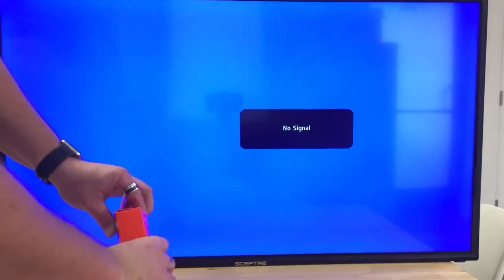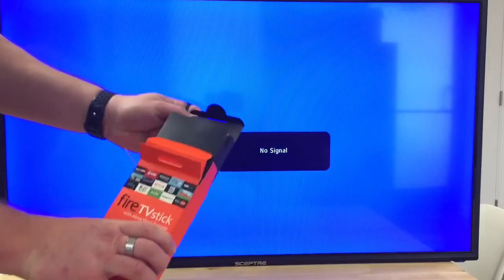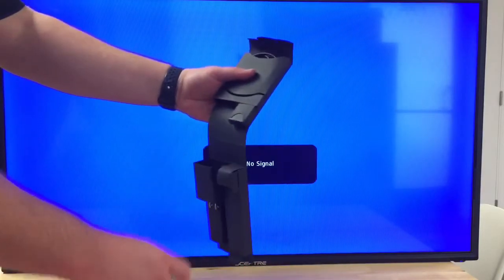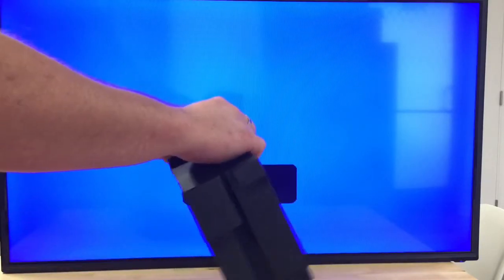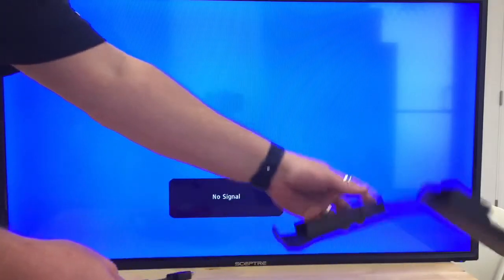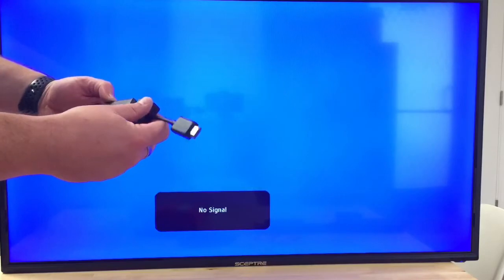I'm going to first unbox this and go through the setup process. So here are all our goodies. You've got your HDMI adapter in case you need to extend it, and there's an adapter included.